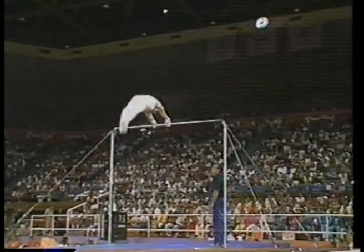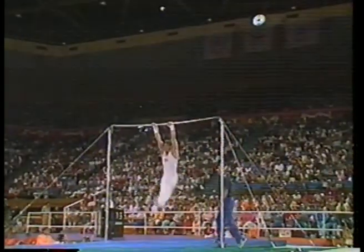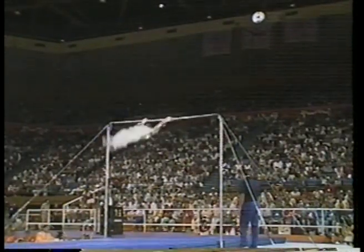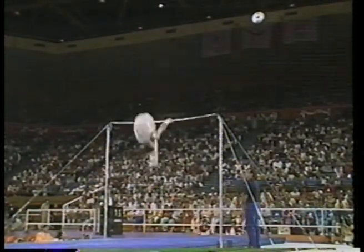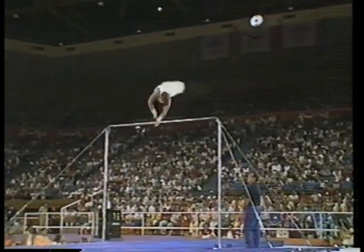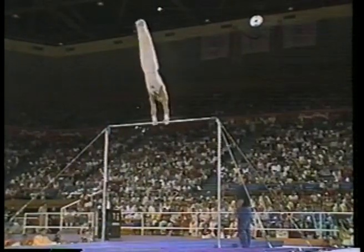His second one comes right out of the straddle — another one, immediately, no problem. Stalder — look at the combinations. Stupid inverted giants. Remember, combinations in this event are crucial. Need to pull some originality.